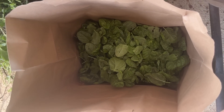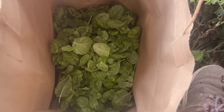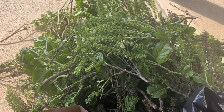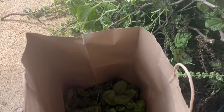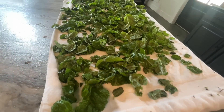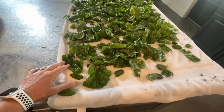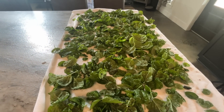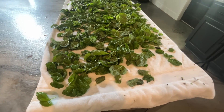All right y'all, it might not look like that much inside this bag, but I'm here to tell you it is. You'll be able to tell once I get it all spread out and washed. Look at all the stems I pulled it off of — I'm very impressed with the amount I got. All the basil is washed and laid out to dry. It's a lot more than what I thought it was initially.